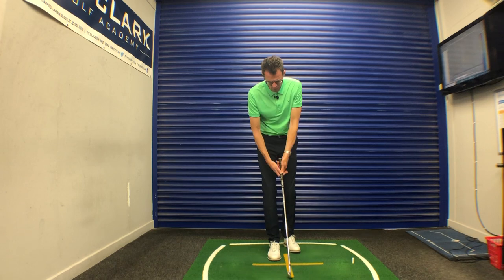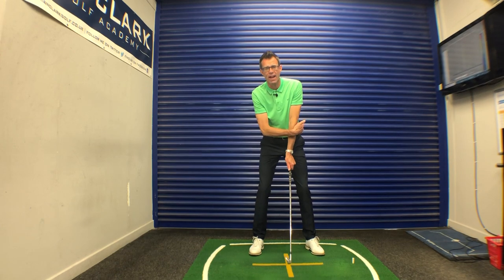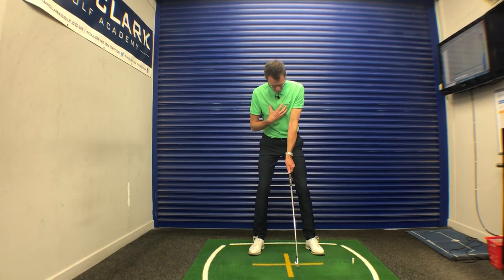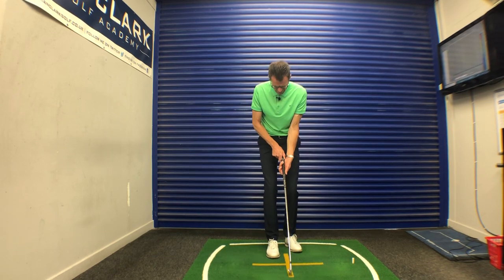What we're looking for — if we look at the left arm first — ideally once we're set up, you want to create a feeling that your left elbow is pointing somewhat towards your target. I'm not a big fan of the left elbow pointing towards the left hip, as I feel that twists the left arm somewhat and then actually starts to present the handle of the club a little too much in the palm of that left hand.